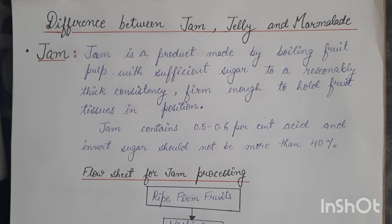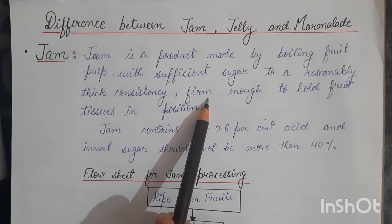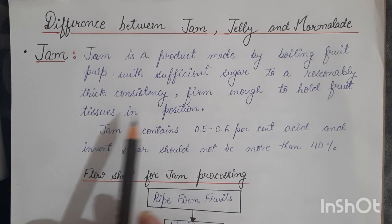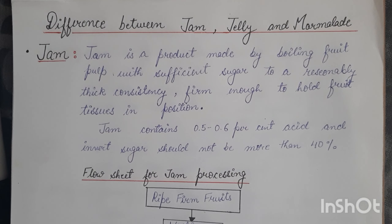What is jam? Jam is a product made by boiling fruit pulp with sufficient sugar to a reasonably thick consistency, firm enough to hold the fruit tissues in position. Jam can be prepared from any fruit such as apple, pear, chiku, apricot, loquat, peach, papaya, carrot, plum, and strawberry.